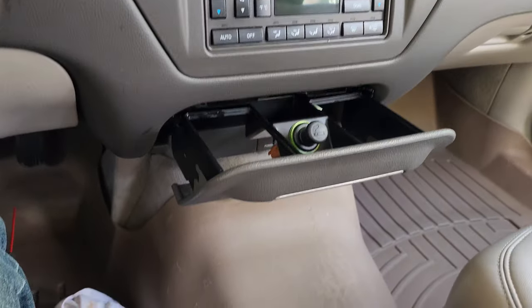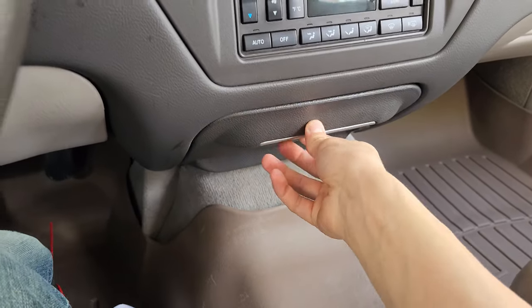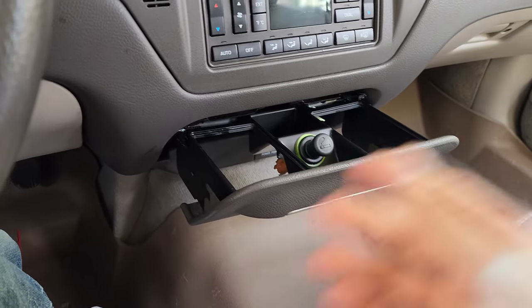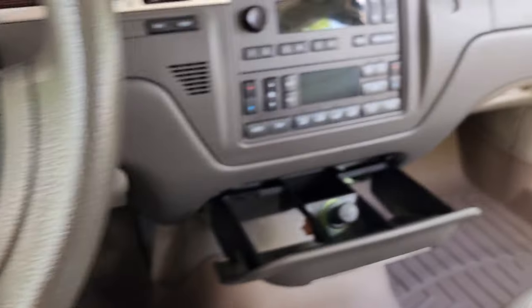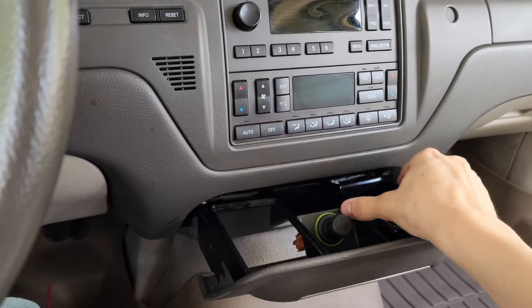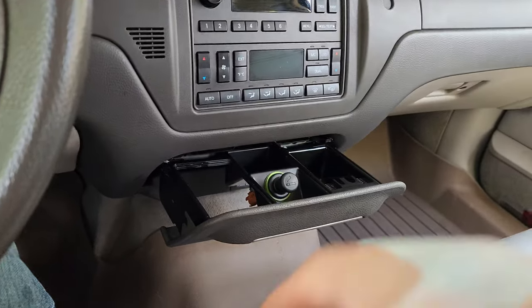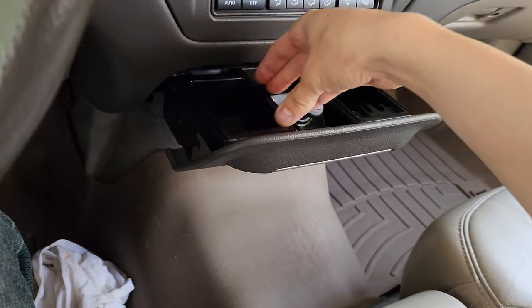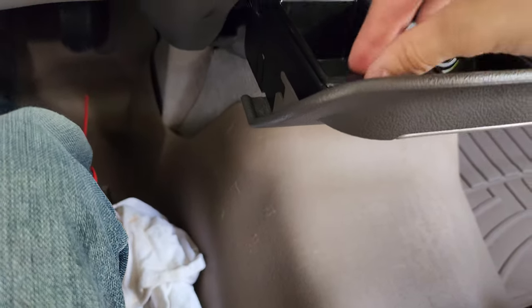Now I must say this is one of the cheapest parts of this car. I've seen this done so much better on a Cadillac in a junkyard. Lincoln could have done this so much better. Then the installation procedure: push in, put these two back in — I think I put that in backwards but anyway.